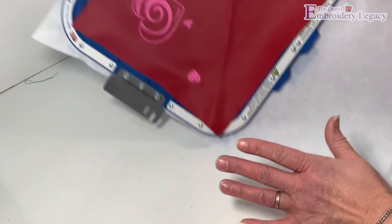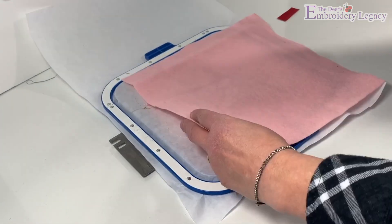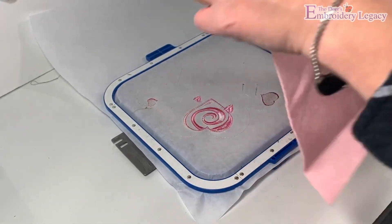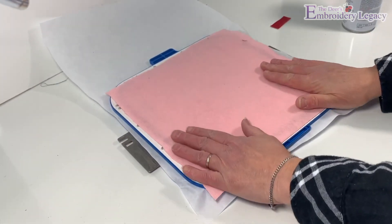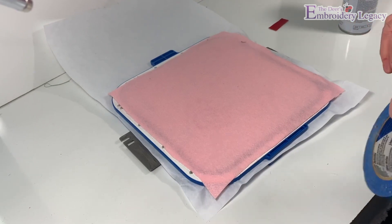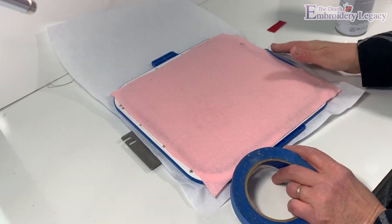Now that the design is done stitching, we're going to remove our hoop from the machine, spray some adhesive to one side of your felt material, and place it on the back side of the heart. Make sure it covers the entire design, and then use some painter's tape to secure the felt to the back of the hoop.